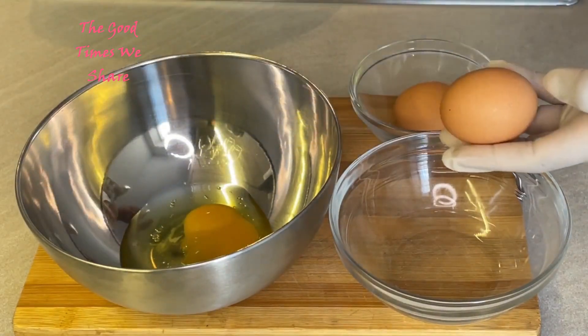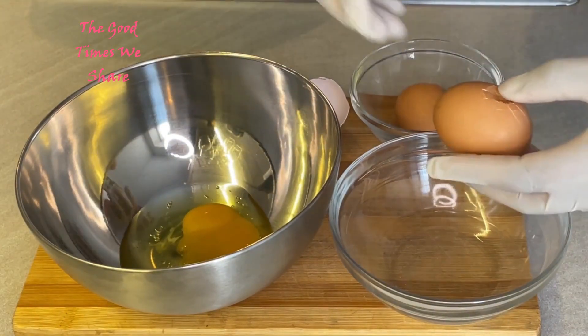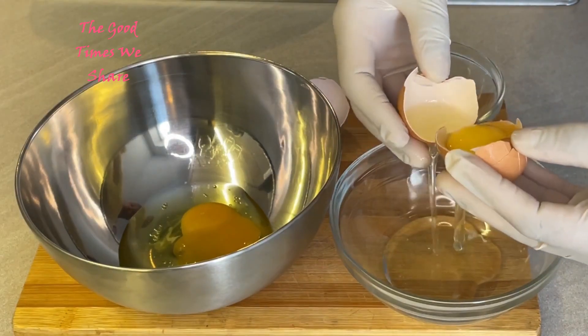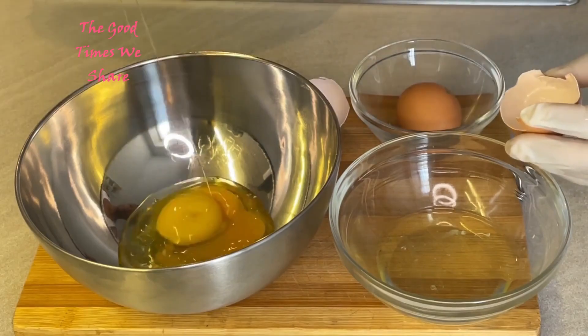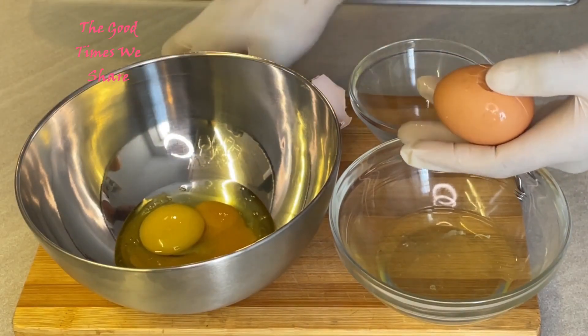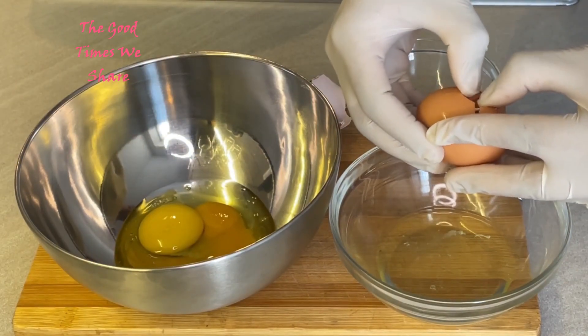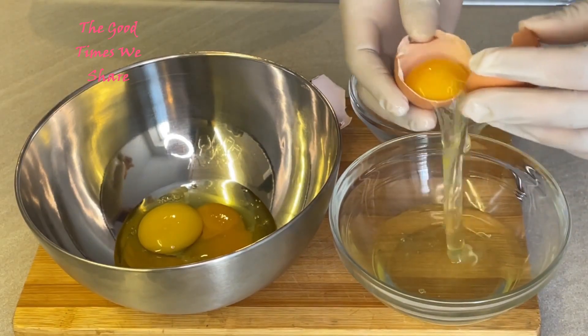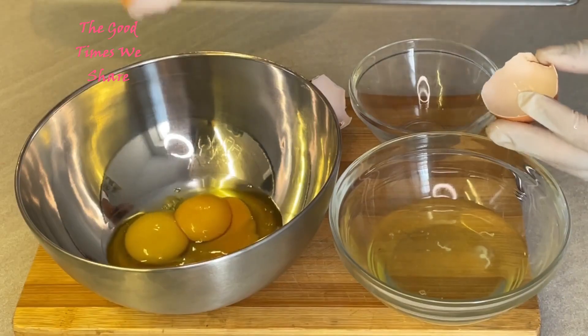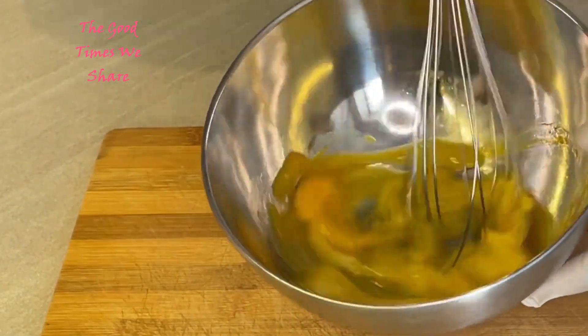For a portion of two, we're going to use one whole egg and two egg yolks. Make sure to separate the egg yolk from the egg white without letting in any of the shells. Do that for the next egg as well, and once that is done, whisk the eggs and mix them up.